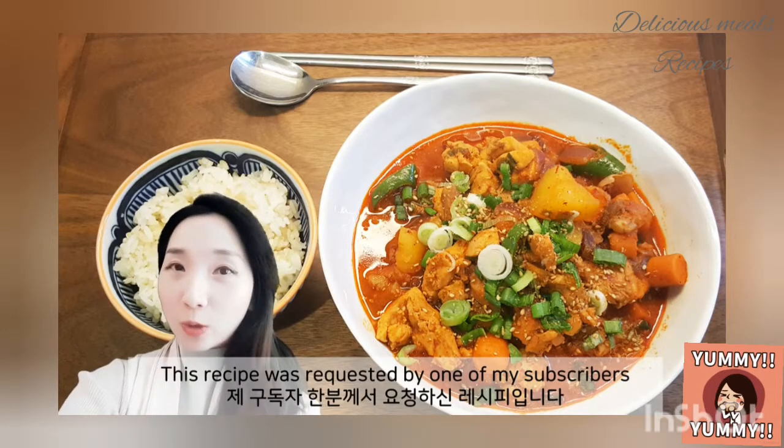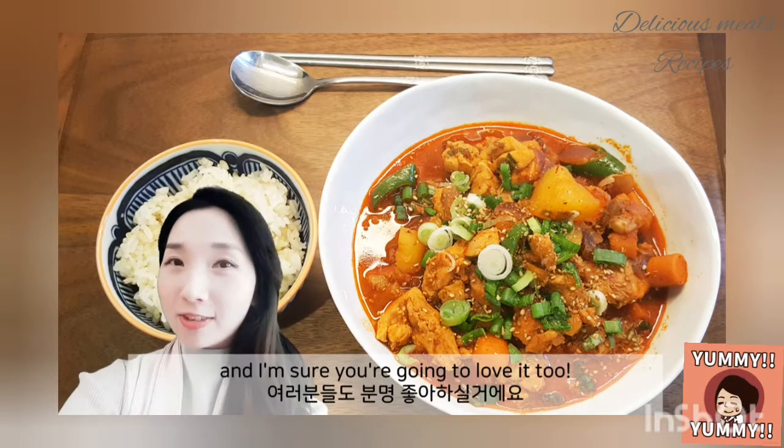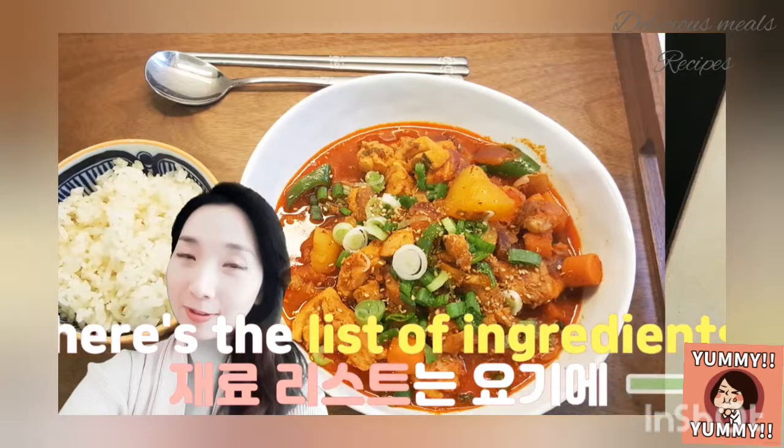This recipe was requested by one of my subscribers. Dagbokkutang is a super tasty Korean dish that I literally cook every day, and I'm sure you're gonna love it too. Here's the recipe and the list of ingredients.